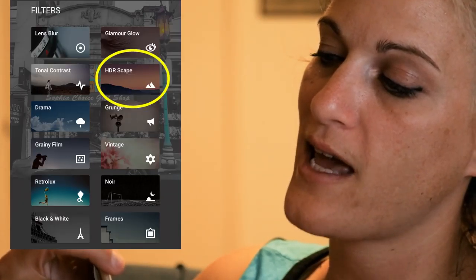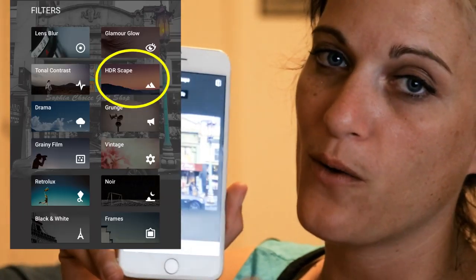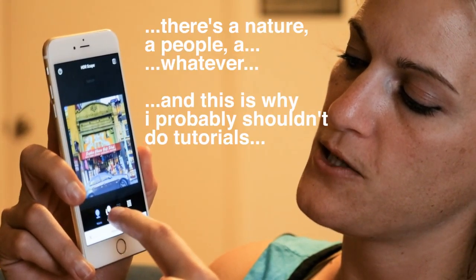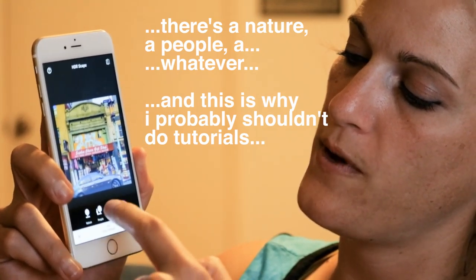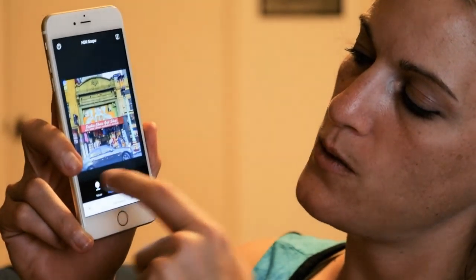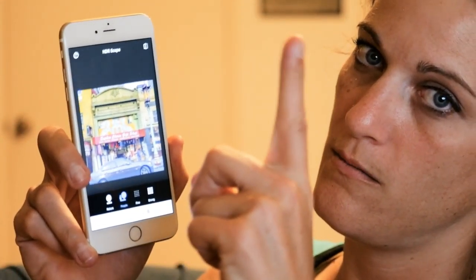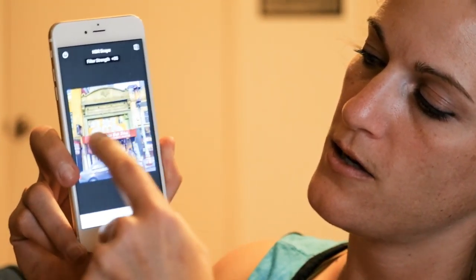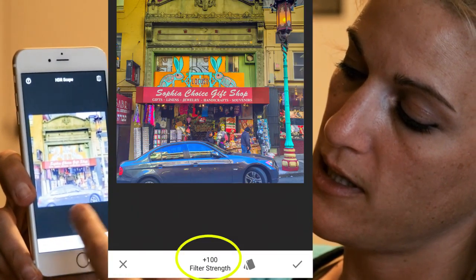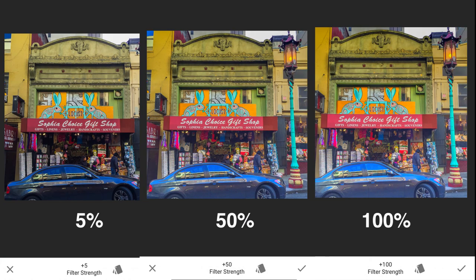What I did was I started with the HDR scape because I knew I wanted to really pop the colors a bit. HDR does that. There's a nature, a people, and others — I chose people. But I don't want to be limited to their auto, so you take your finger and move left and right. It goes from zero, not very HDR, all the way to 100, super HDR. I wanted about 50 on the filter strength — click the check mark, boom, done.